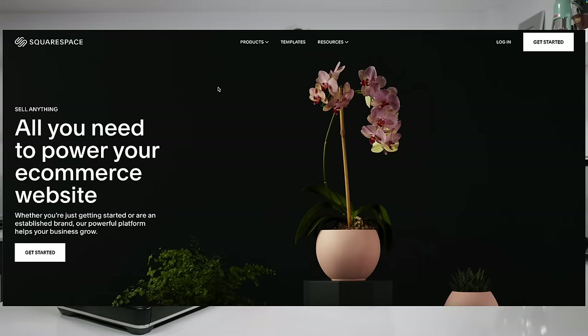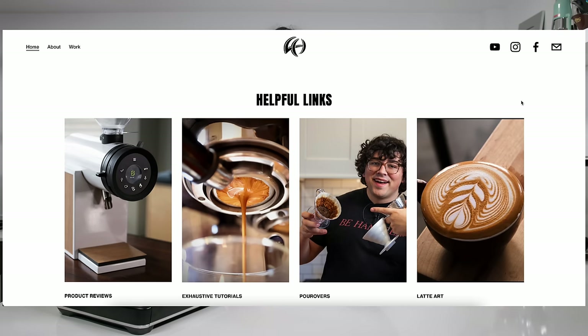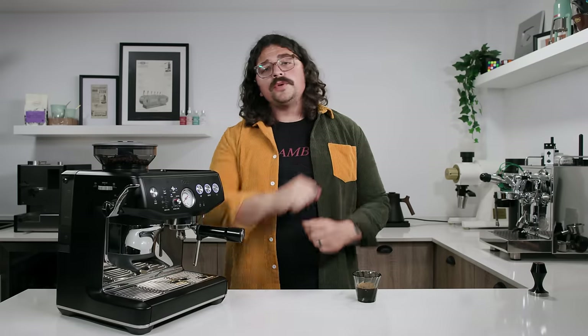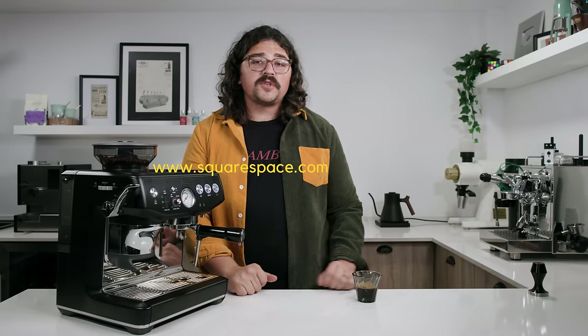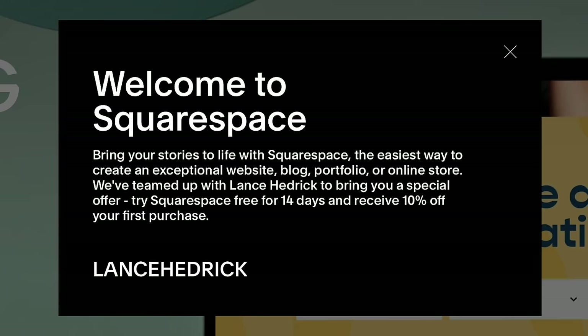The only reason we can get deeper into this is because of the phenomenal sponsor of today's video, Squarespace. I personally love Squarespace — I don't know much about coding and internet stuff. You can organize links to your social media, use a blog function, and really optimize your online presence. Use my link below — www.squarespace.com/LanceHedrick — it's free to build something, and when you're ready to launch, click my link and use that discount.